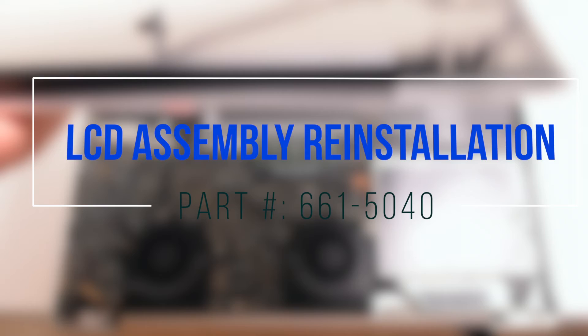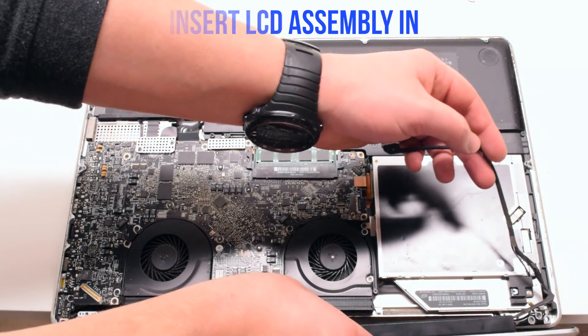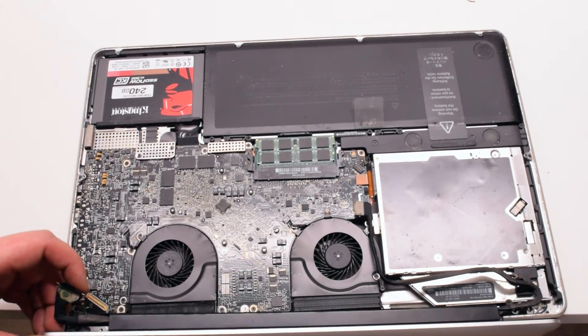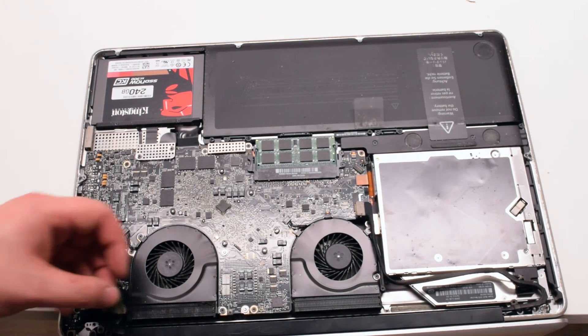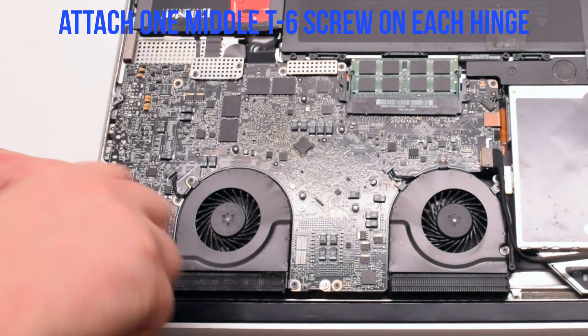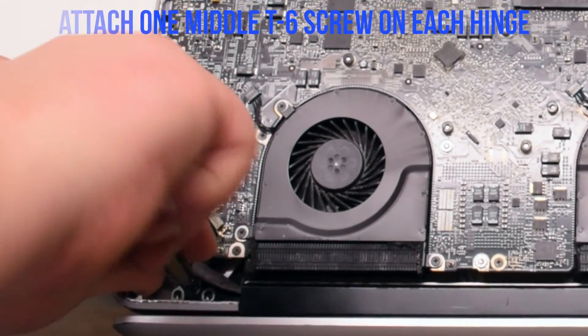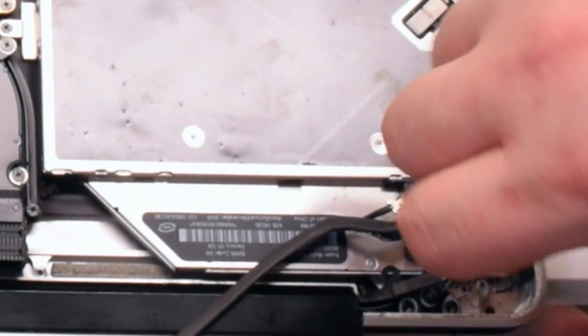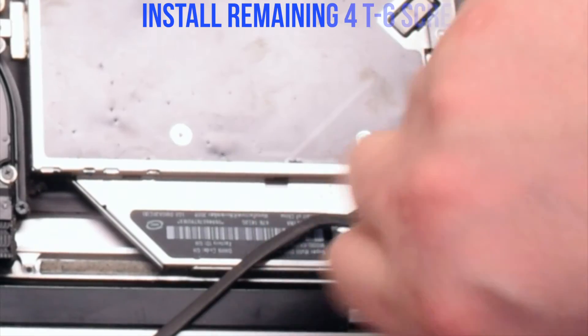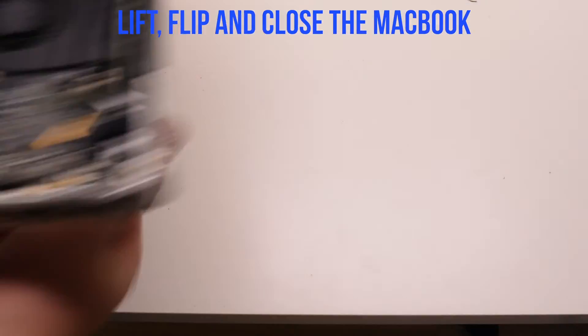LCD assembly reinstallation. Go ahead and place the assembly in. Fasten the assembly with one middle T6 screw on each side — this will allow the LCD assembly to be aligned properly. Make sure that you're not jamming in the Bluetooth antenna cable; it's the blue cable. Go ahead and reinstall the four remaining T6 screws. Lift, flip, and close the MacBook.